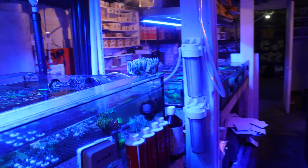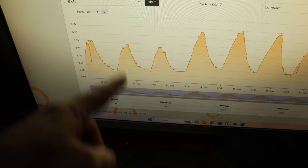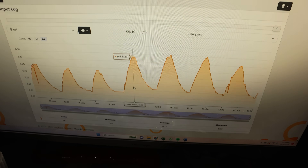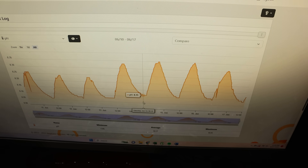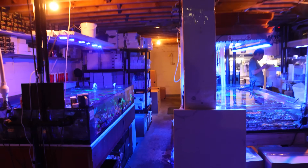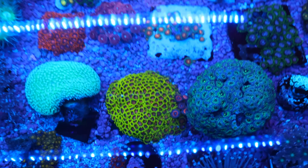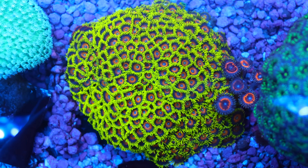Just from this one little change — hooking up these two CO2 reactors — I did see a noticeable difference. Let me show you on the Apex. You can see before installing those CO2 reactors and then afterwards — right there, the day after. We can see a noticeable difference: I'm hitting now 8.33 during the day, 8.305, and then nighttime 8.1, which is pretty good. But I have achieved better in the past — I want to see 8.4, 8.5. We want to get that CO2 — that carbon dioxide — out of the water.